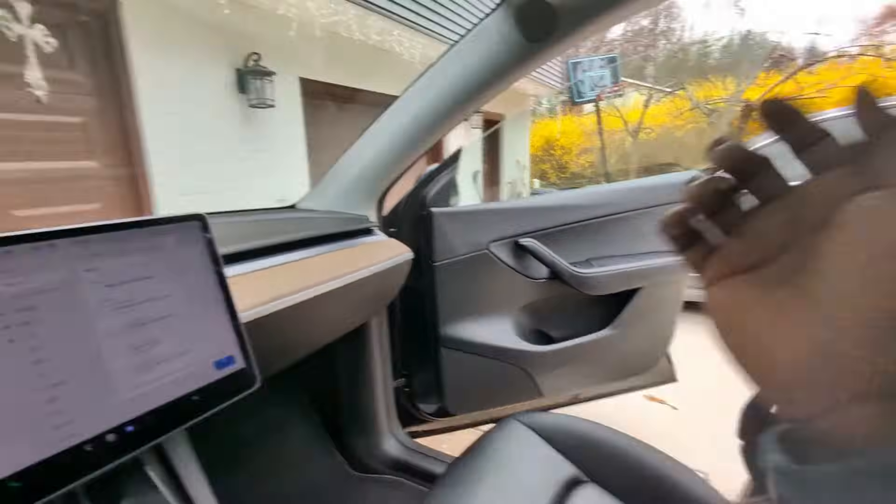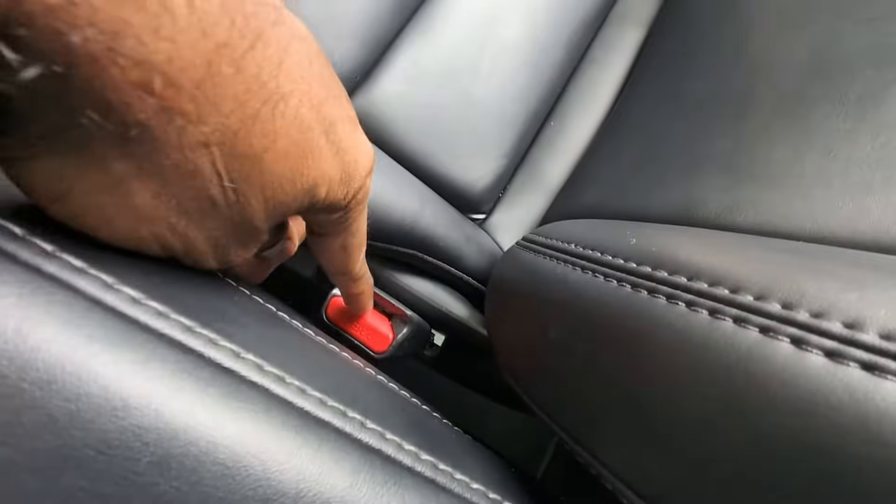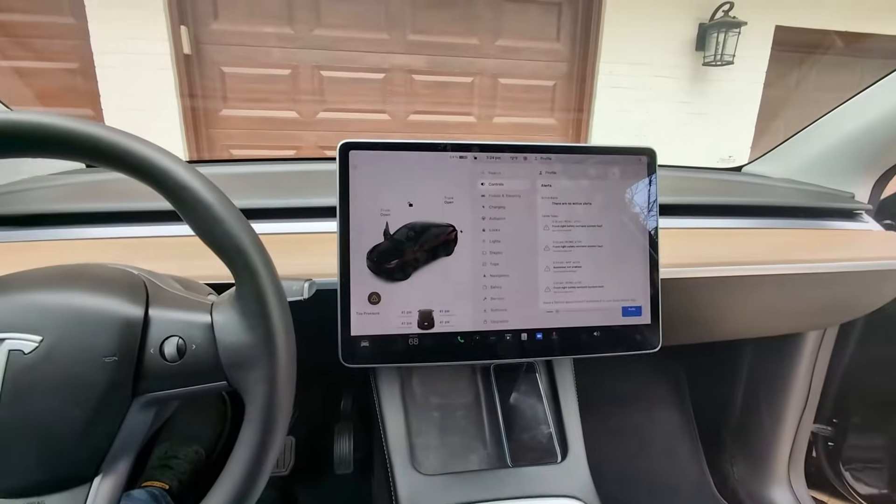The first thing you do is move the seat belt back and forth and plug it in, assuming it's a fault with the buckle — but that is not the case here. I'll show you what's actually going on.